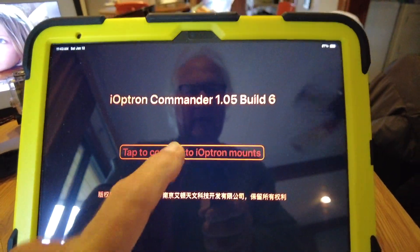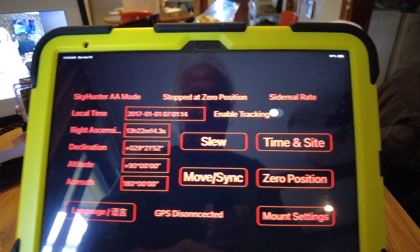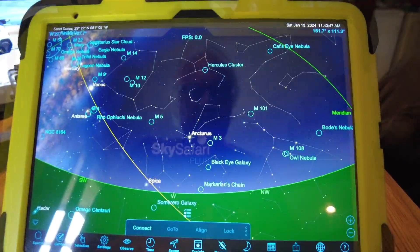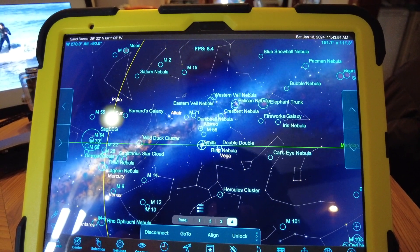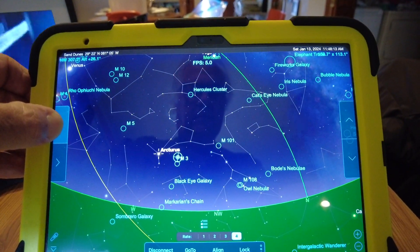Now we're going to go to iOptron's Commander Light and tap to connect. Also click on Time and Site and confirm that the information is correct — if not, go ahead and correct it. We're going to use Sky Safari 6. Connect — it is connected, there we go.